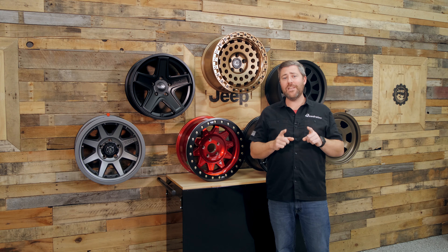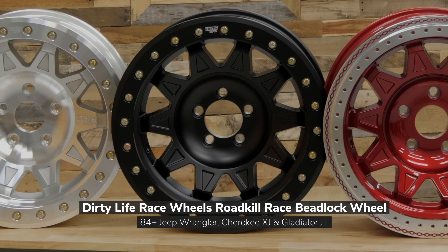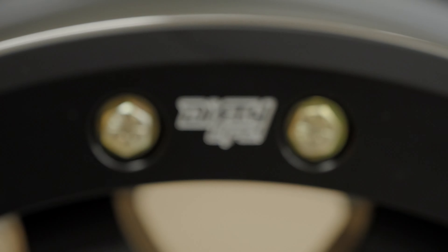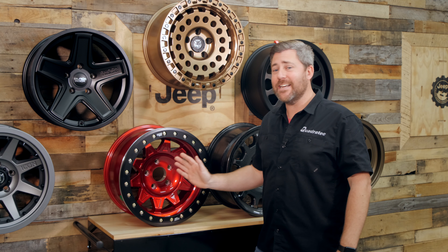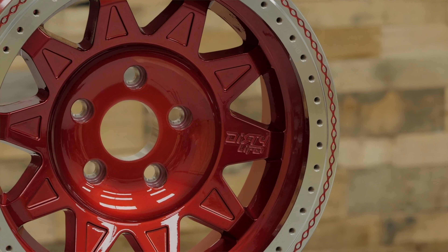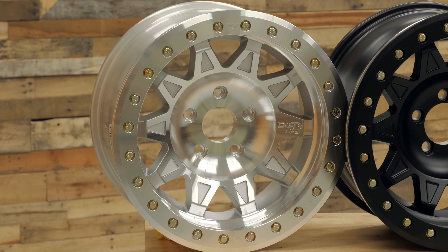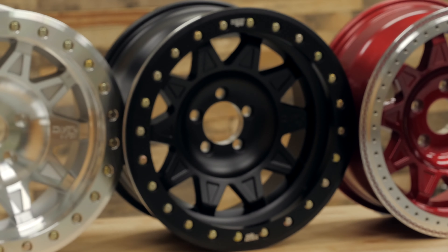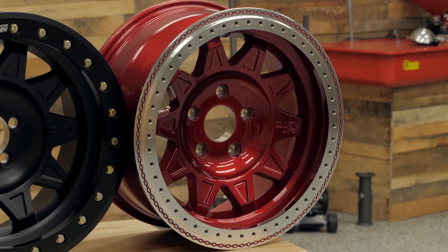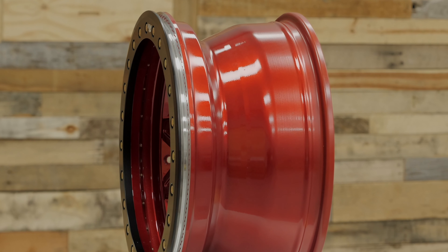Now, speaking of off-road capable beadlock wheels, our next wheel here, the Dirty Life Roadkill Beadlock Wheel, is a true beadlock wheel. This wheel is not street legal, so that means this is going to be dedicated for you guys out there with a 100% trail rig, or maybe if you're looking to add a second set of wheels and tires that you can swap on and off your Jeep when you're headed off the pavement. The Dirty Life Roadkill Beadlock Wheel is going to allow you to run extremely low tire pressures when you're headed off the pavement so you can tackle those very difficult obstacles with confidence. The Dirty Life Roadkill also has the most aggressive fitments available of all the wheels today — available with three and a half inches of backspacing, pushing the Roadkill out extremely far from the center line of your Wrangler or Gladiator, allowing you to run those extremely wide, oversized, aggressive tires.